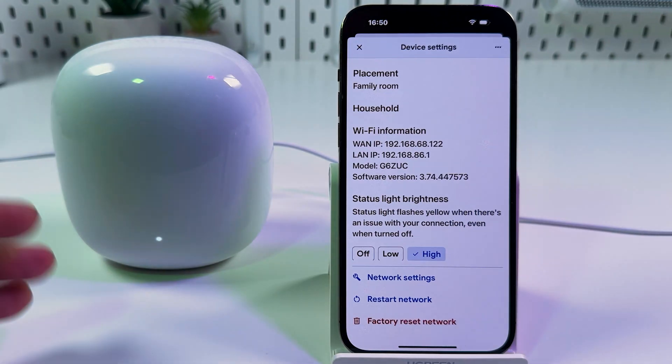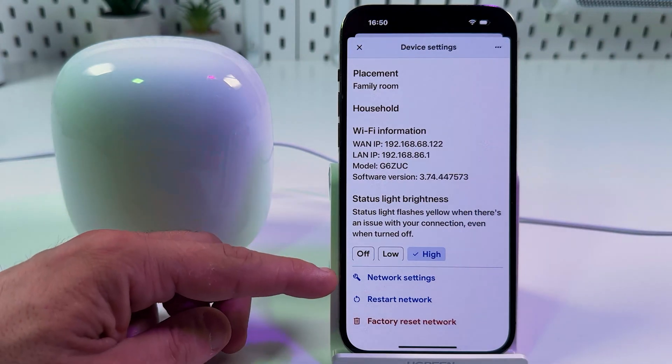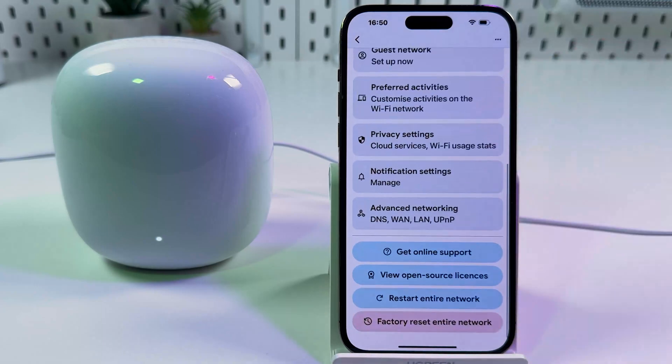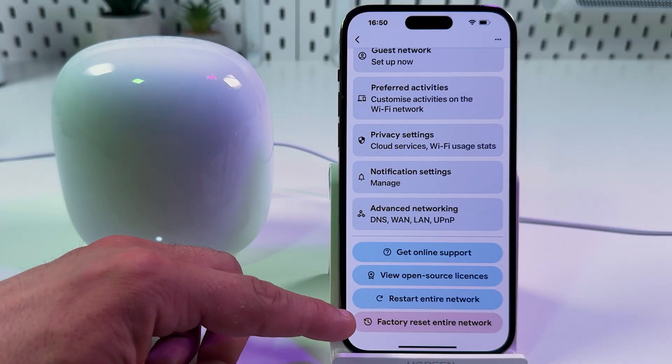To reset your entire network — all routers in your mesh system — you need to go to Network Settings, scroll all the way down, and factory reset the entire network.